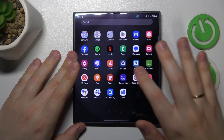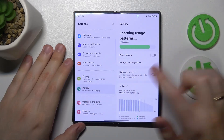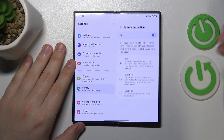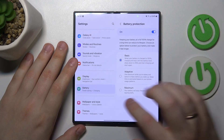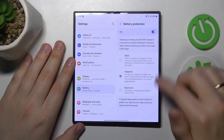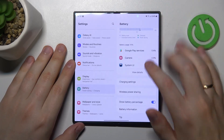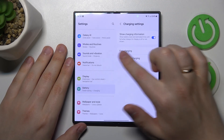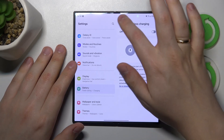To do that, launch your device's settings, then enter the battery category. Switch on battery protection — you can set it to basic, adaptive, or maximum; I recommend adaptive to let the system manage it automatically. Then enter the charging settings section and switch off fast charging and fast wireless charging.